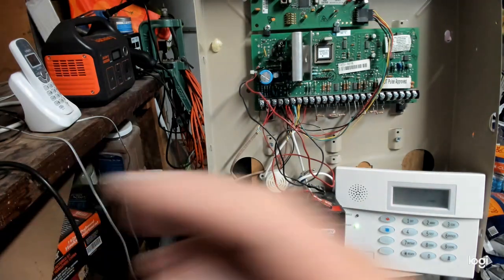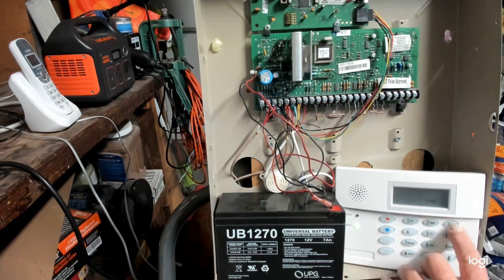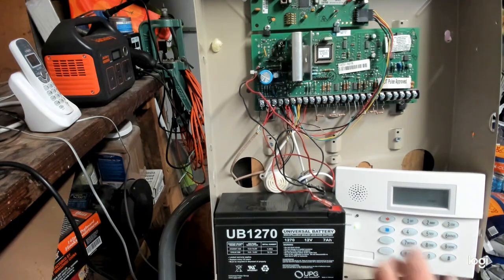The next step is to hit Star-9-9. What Star-9-9 does is get you out of the program mode and ready for the next step.